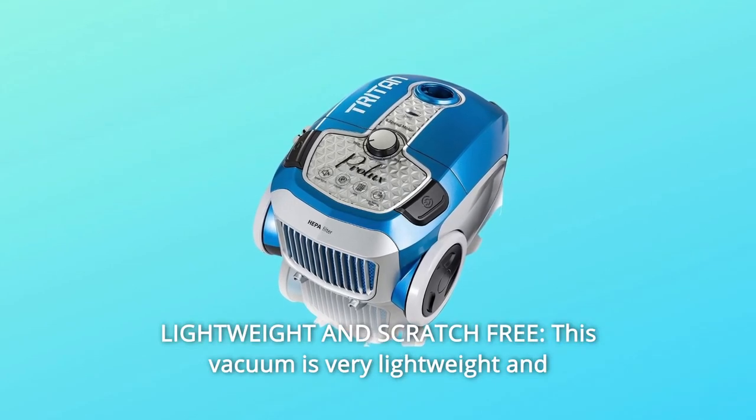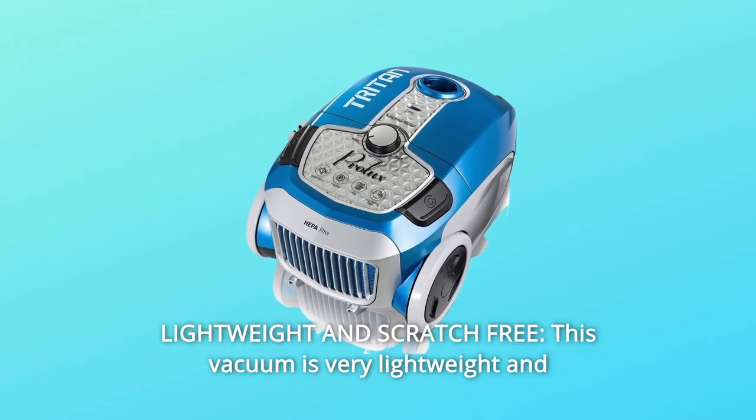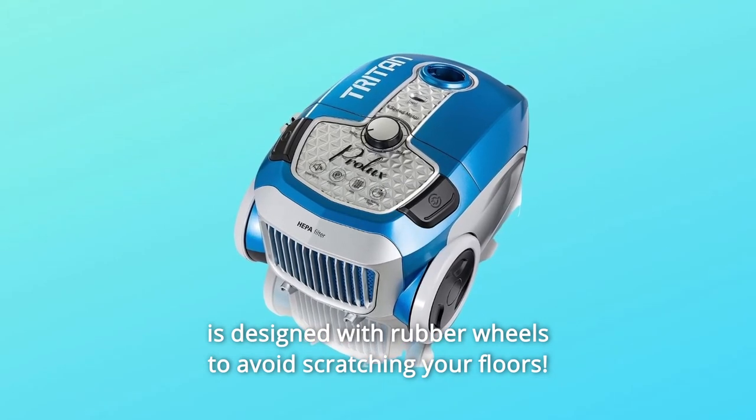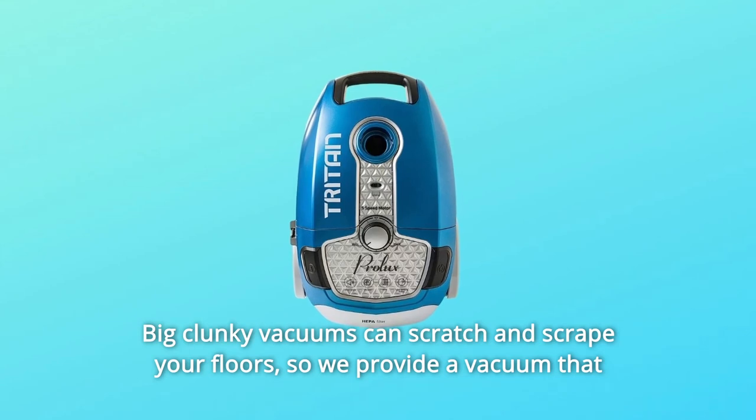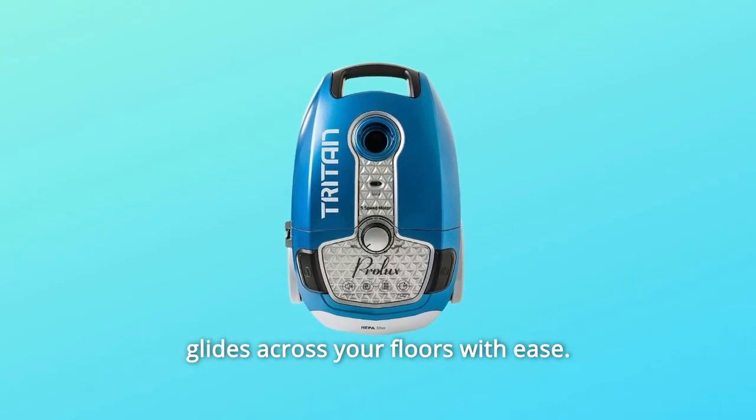Number 4: Lightweight and Scratch-Free. This vacuum is very lightweight and is designed with rubber wheels to avoid scratching your floors. Big clunky vacuums can scratch and scrape your floors, so we provide a vacuum that glides across your floors with ease.